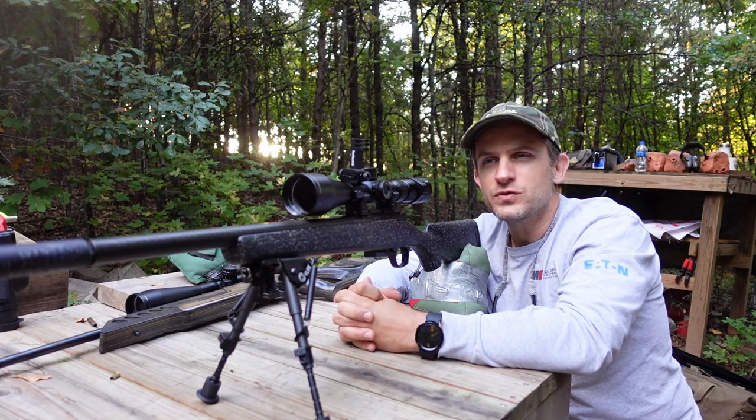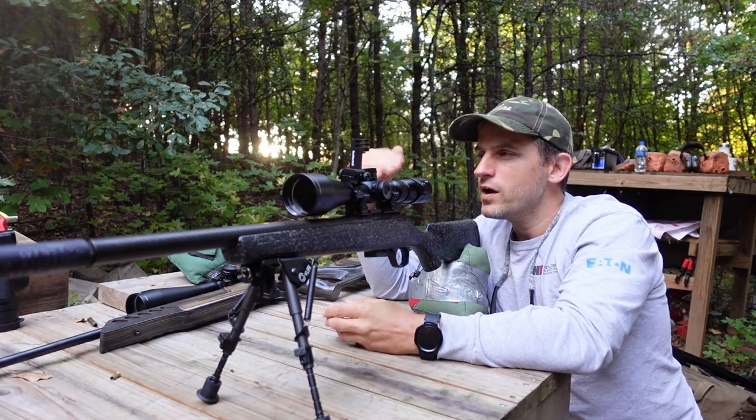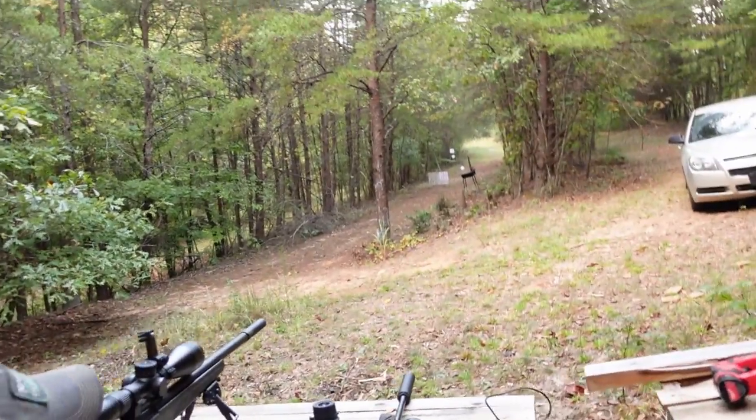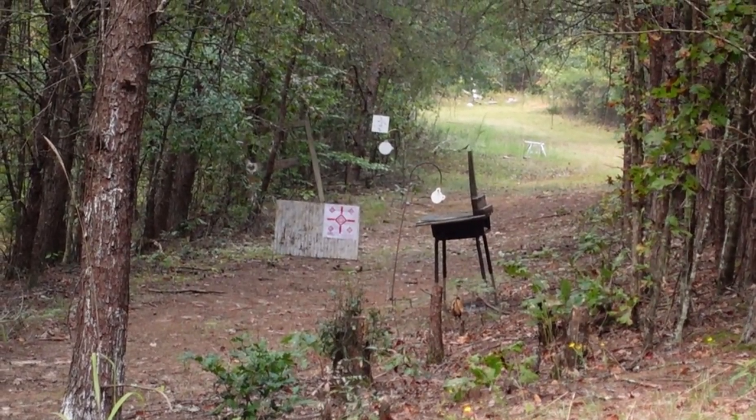Next we're going to take shots at some plates at 25 and 50 yards and see where we're landing relative to that 35-yard zero. We're going to have Gus behind the rifle to shoot these targets, just so you know somebody else can do what I'm doing here. You're going to go for 25 or 50 first? 25. Okay, here we are behind Gus — let me get on that target. Alright Gus, go for it.